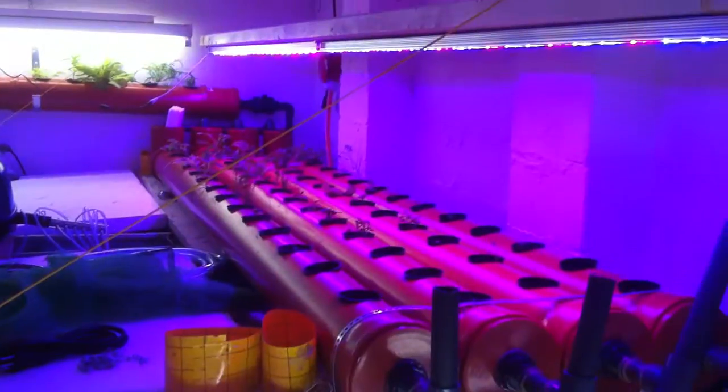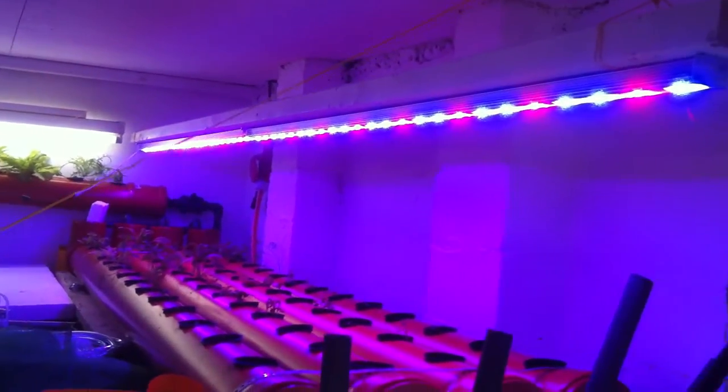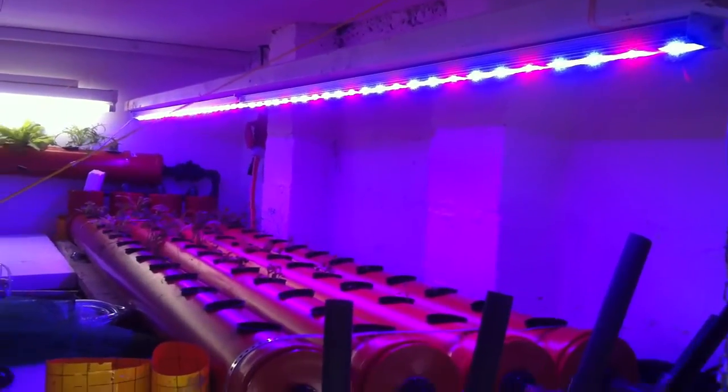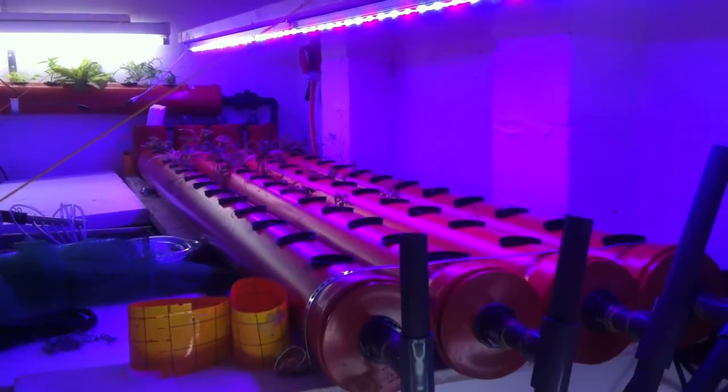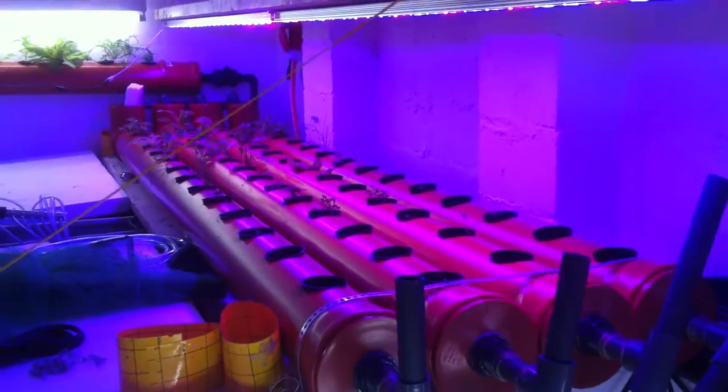I got my new LEDs the day before yesterday. Just set them up in the last few days. Cables and stuff are going everywhere at the moment, but things are getting there.